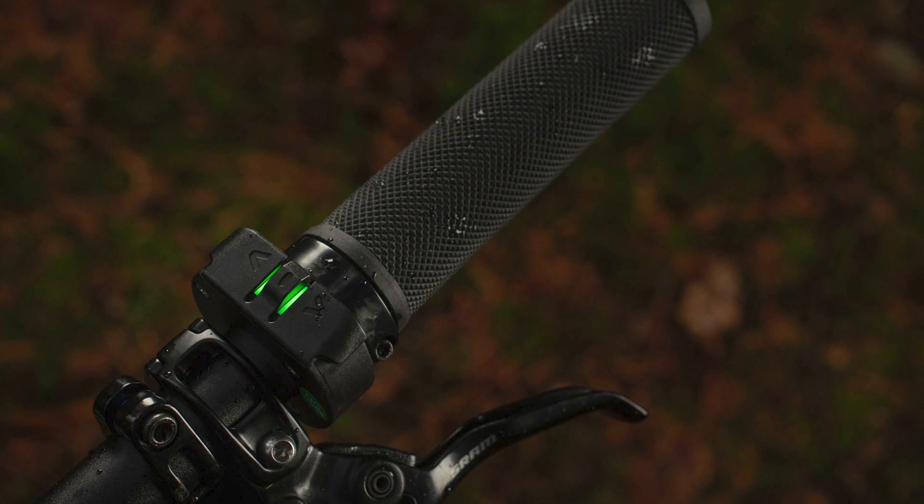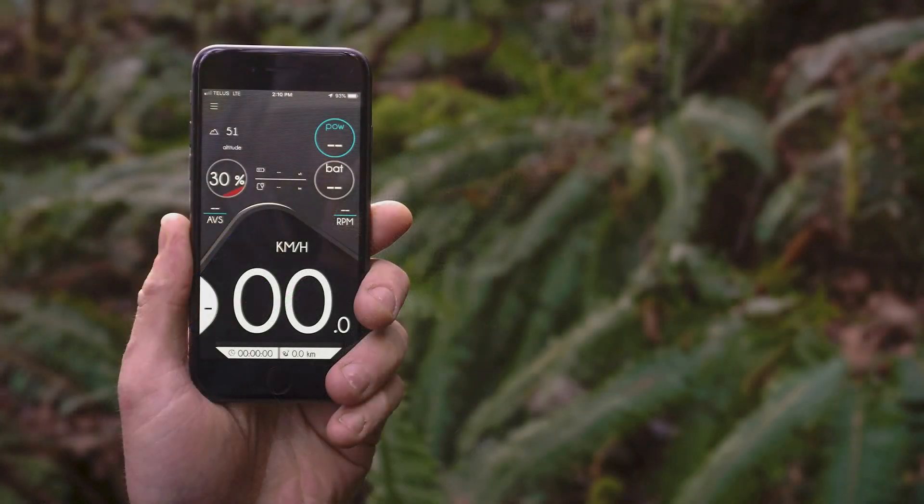We like the discrete power control on the handlebars with no display — it's very seamless and easy. It gives you the ability to switch modes and a little light display to show how much battery you've got. You don't need more than that unless you really want to monitor your stats, and in that case you can use the PowerPlay app on your mobile phone. That gives you a speedo and full customizability of the power settings, which we really like. We think all e-bikes should let you customize the power settings to your needs, and a lot of manufacturers are implementing this now.